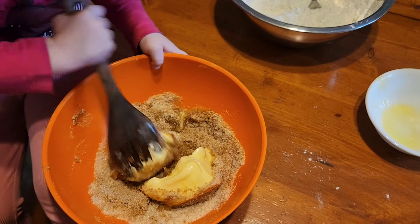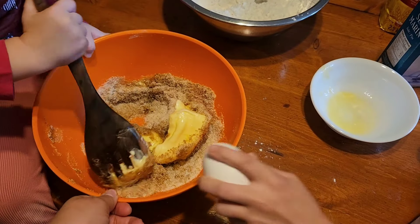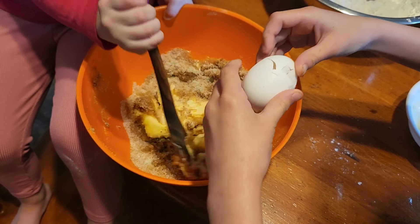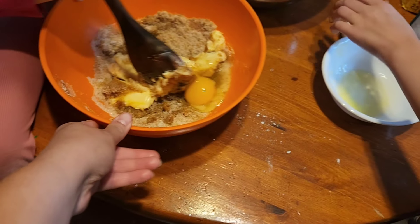Hi everyone and welcome back to my channel. Welcome if you are a new viewer. For today's video I'm sharing some homemaking and homeschool inspiration.